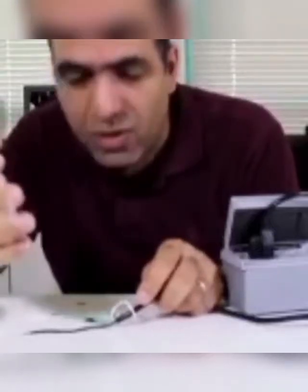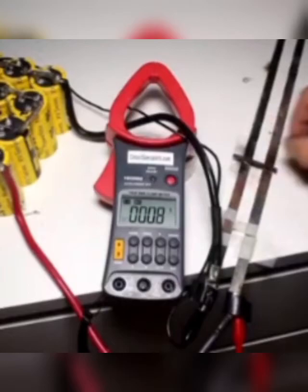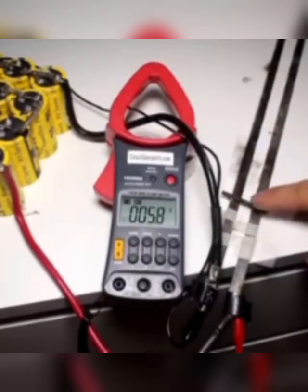Sorry guys, the pain is too much for me, but I'm sure it's super power. Let's measure the current too. It's not making a good contact.